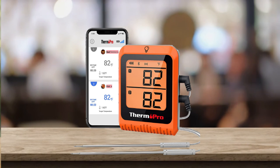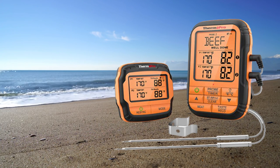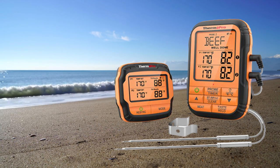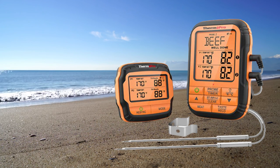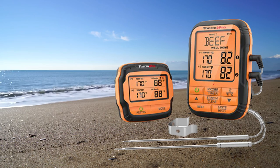A 5, 10, or 15°F temperature pre-alarm ensures you're ready to take the meat from the heat at the perfect time. The wireless thermometer features dual barbecue temperature probes which can monitor internal meat temperature and ambient temperature up to 572°F simultaneously, with an accuracy of 1.8°F or 1°C.